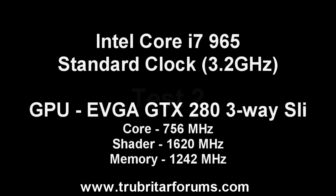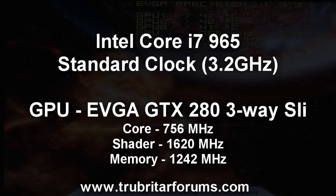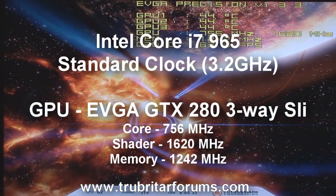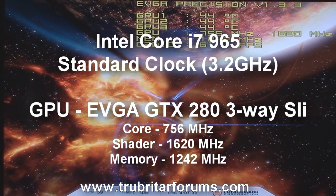On test 2 we're going to leave the Intel Core i7 CPU at its standard clock setting of 3.2GHz, but we're going to overclock the graphics cards — ramping the core to 756MHz, the shader to 1620MHz, and the memory to 1242MHz. Let's see exactly what results we can get.